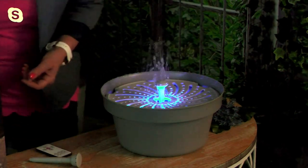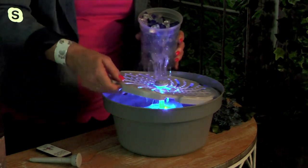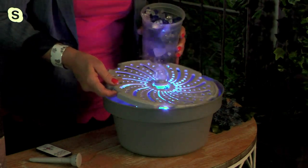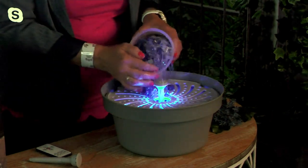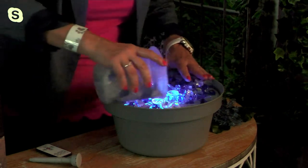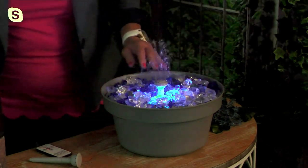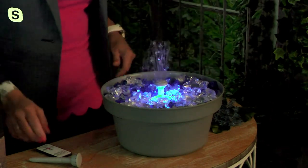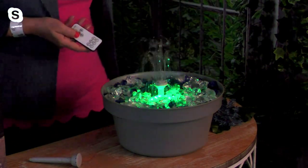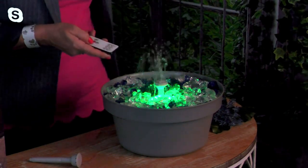I have cut glass in here — let me show you how super easy it is to add. You can add river rock, cut glass, marbles, or seashells using the display plate. If you want to accent the red light, do red cut glass; for green, choose a complementary color. The cut glass really picks up the color beautifully — it's magnificent, and with the red it truly looks like lava.